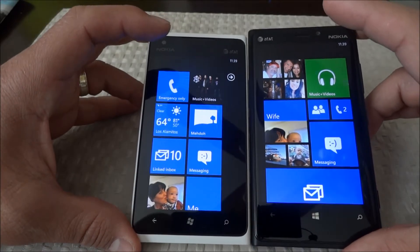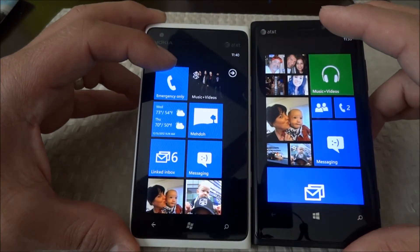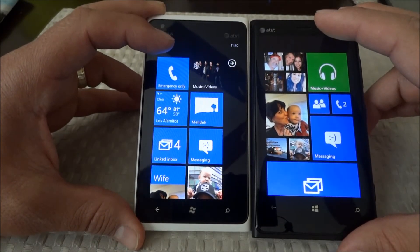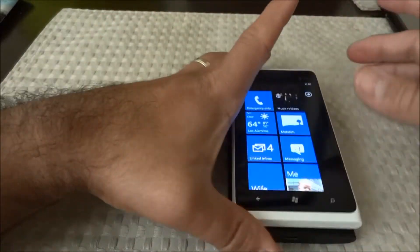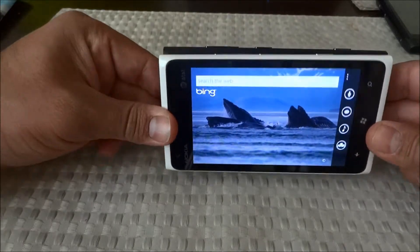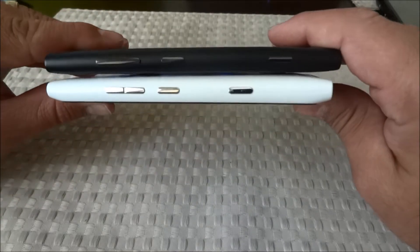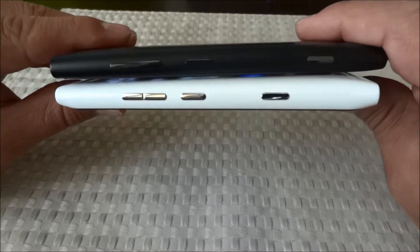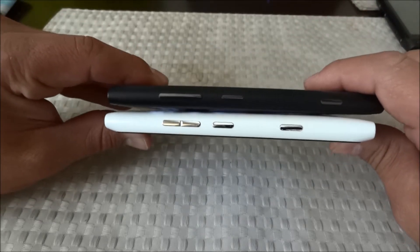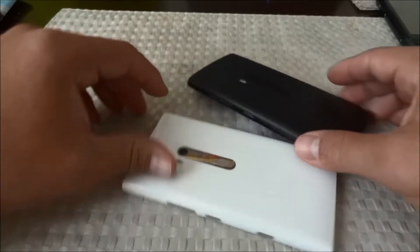Here we have the 920 size difference — it's going to be a little bit bigger. As you notice, it's a little bit taller. Lining up at the top, look at the bottom — not much of a difference. Stacking them up against each other, the width is not much different either. These phones are almost exactly the same size. Looking at the sides, the 920 is actually a little bit more thin, so it's not as chunky in the middle. The 900 seems to be thinner down at the bottom and then gets thicker in the middle.